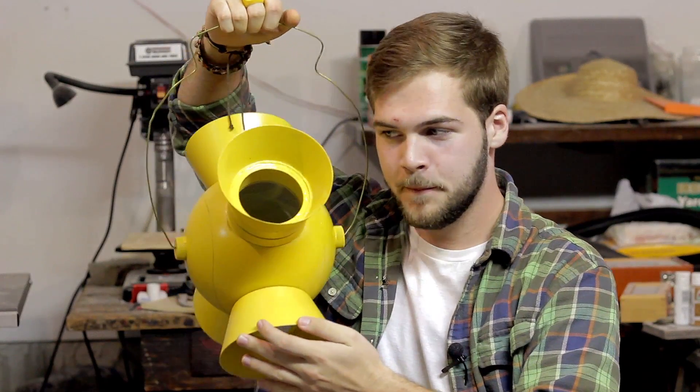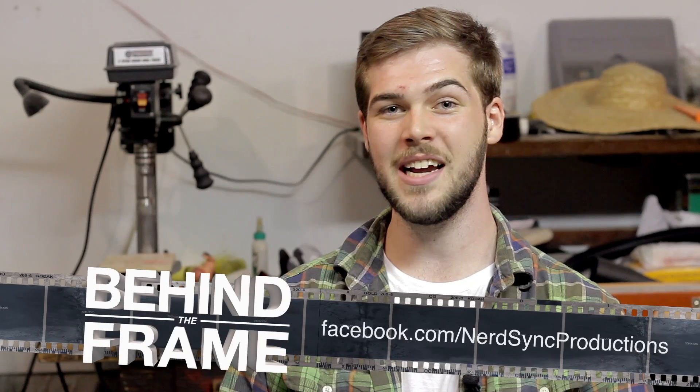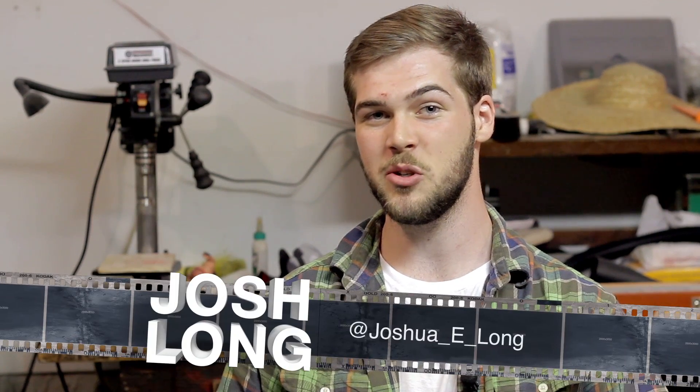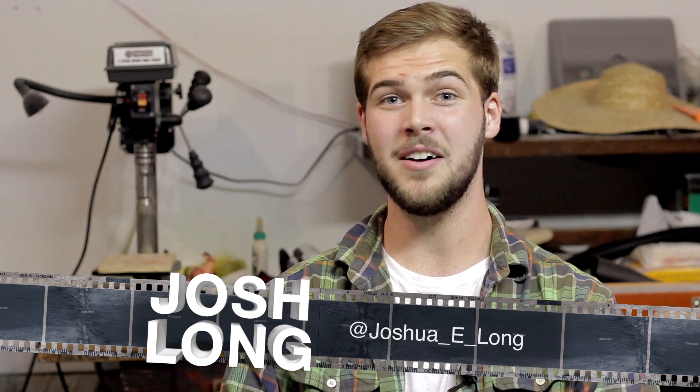Thank you guys for watching. Be sure to subscribe if you liked what you saw and leave a comment below if you have suggestions for future prop tutorial episodes. Like us on Facebook, follow us on Twitter, and you can follow me on Instagram at joshua_e_long and on DeviantArt at drwhat93. No matter what, have a fun and safe Halloween — no egging houses. Tune in next Thursday to see Scott show you guys how to create Link's Green Lantern shoe pew-pew bows.